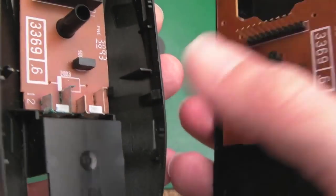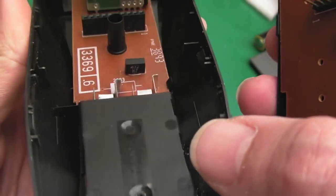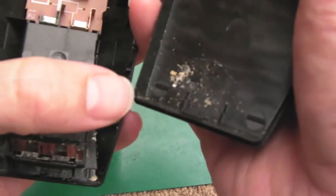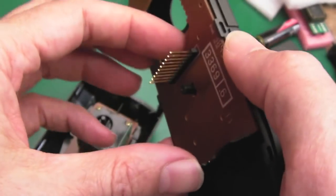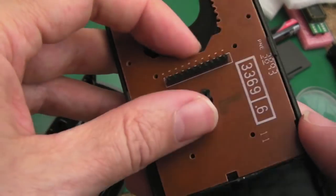You can see the corrosion around here. Ultimately, if that's not dealt with, it could cause further damage. It's not too bad — it's just a bit dirty in the case there. Let's take this off. We can clean the buttons up as well — that's the benefit of going in here like this.